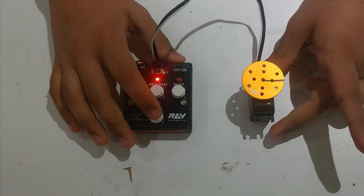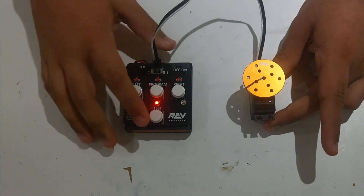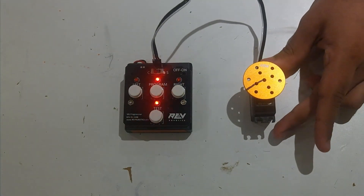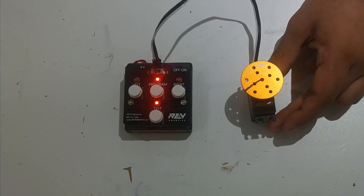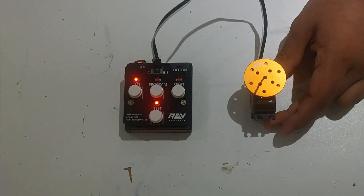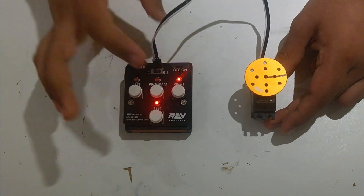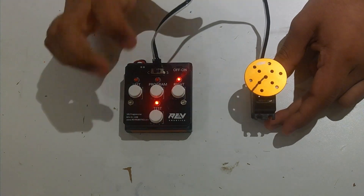You can see that when I hit test, it looks a lot different in automatic test mode. If I hit test again, it goes into manual test mode. If I hit left, it rotates in one direction infinitely. If I hit right, it rotates in the other direction. And if I hit program, it will stop.